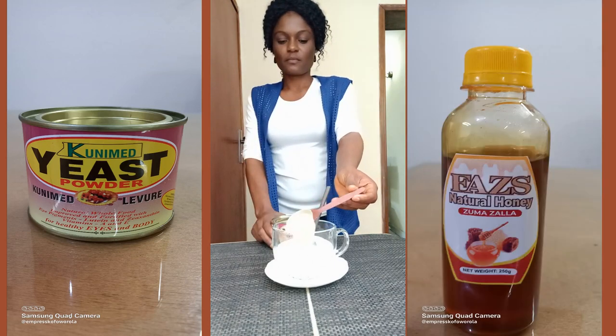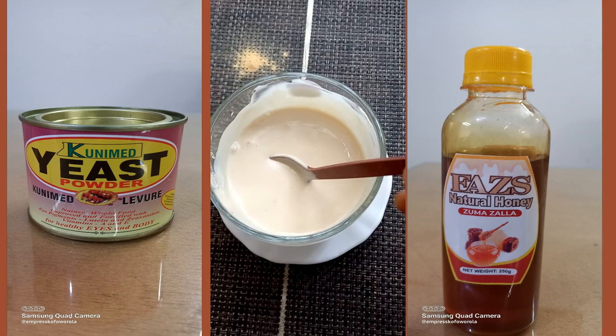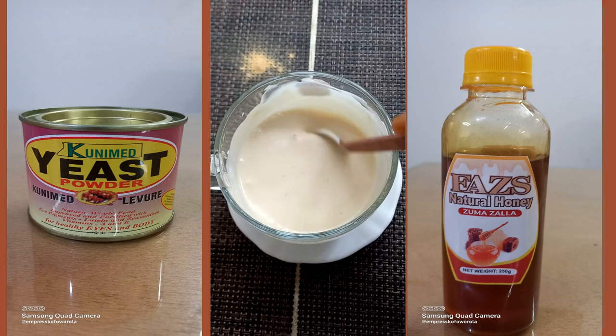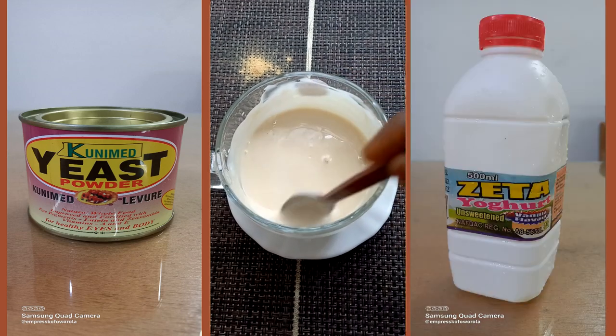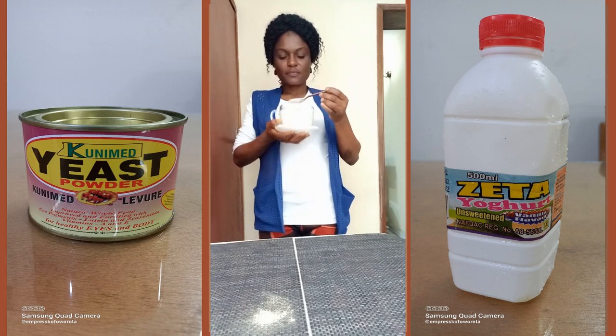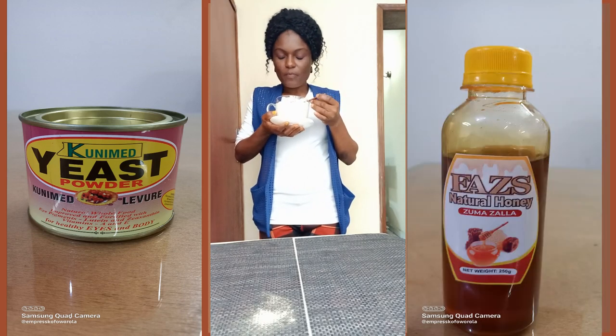Mix together and enjoy with any snacks of your choice. Though it is not bitter, the first time you try this it may taste odd in your mouth, but once you get used to the taste you will never want to drink yogurt without it. Remember, everything in moderation. Caution: I am not a nutritionist — all points given are based on personal experience.